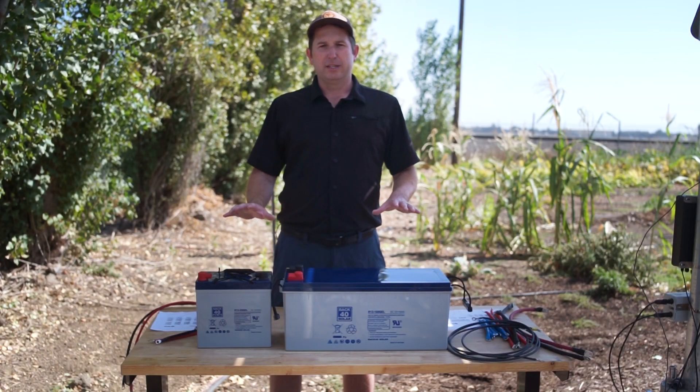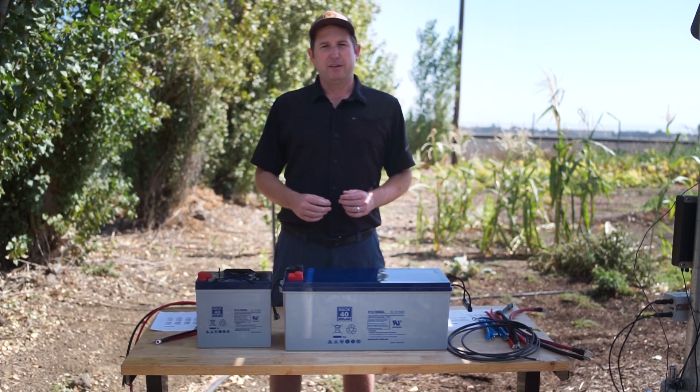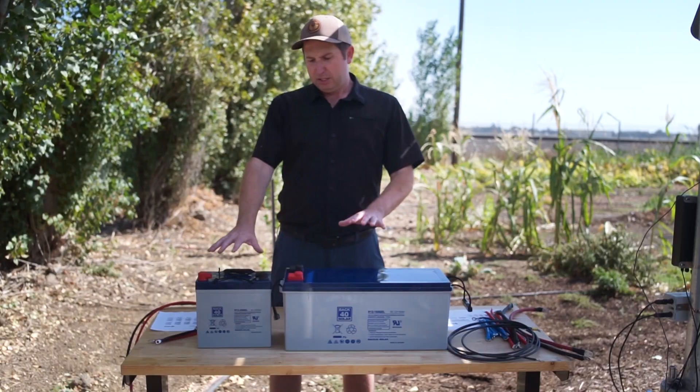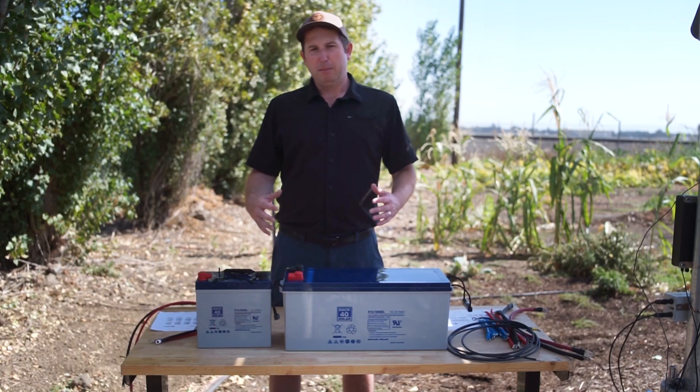Both of these are 12 volt batteries, which is the most common battery you'll see when doing your hookups. They also make 6 volt batteries — if you're using a 6 volt battery, basically everything we're talking about is doubled and you'll use twice as many batteries. The main difference between these two batteries is size: the larger battery has much more current capacity, but you can also add more smaller batteries in parallel to make an equivalent large battery bank.